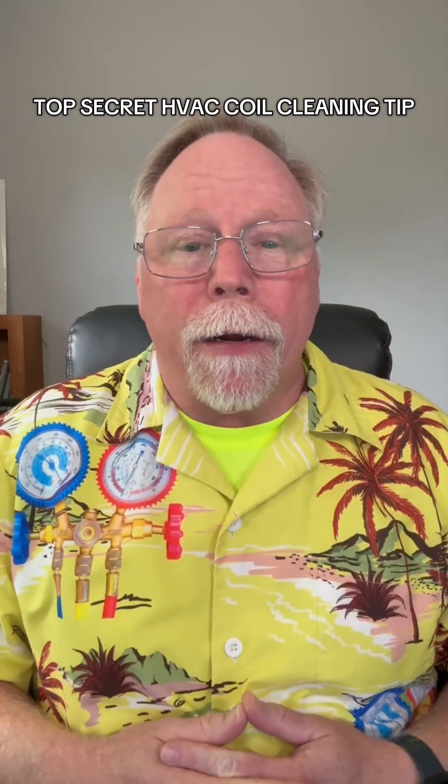Joe Joe the HVAC man here. Got another tip for the spring cleaning coming up.